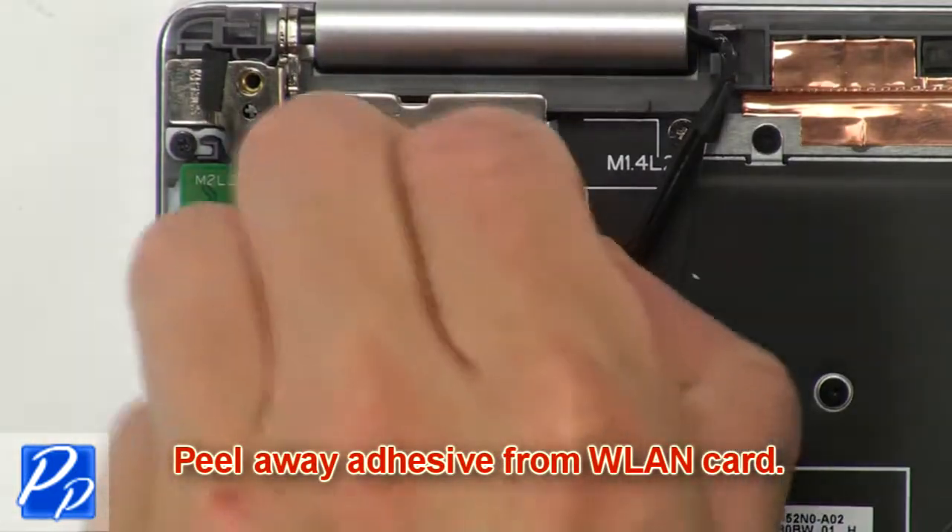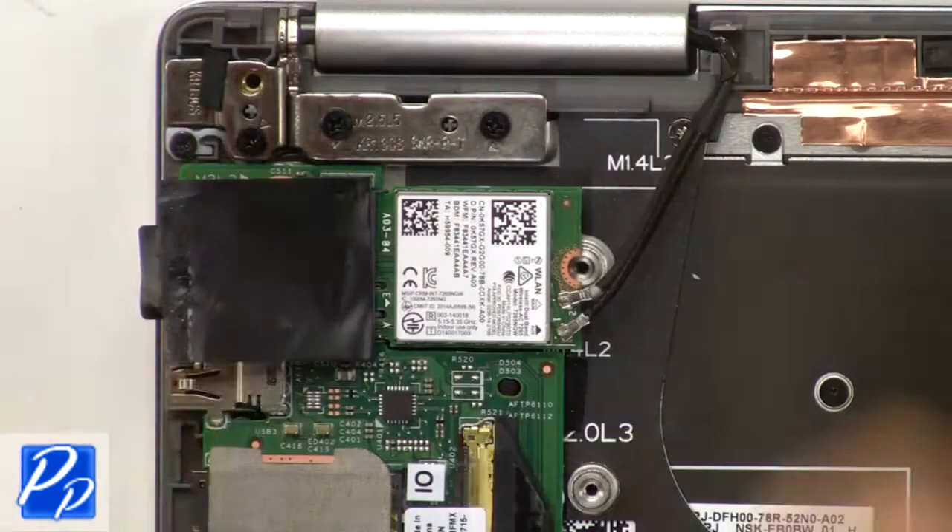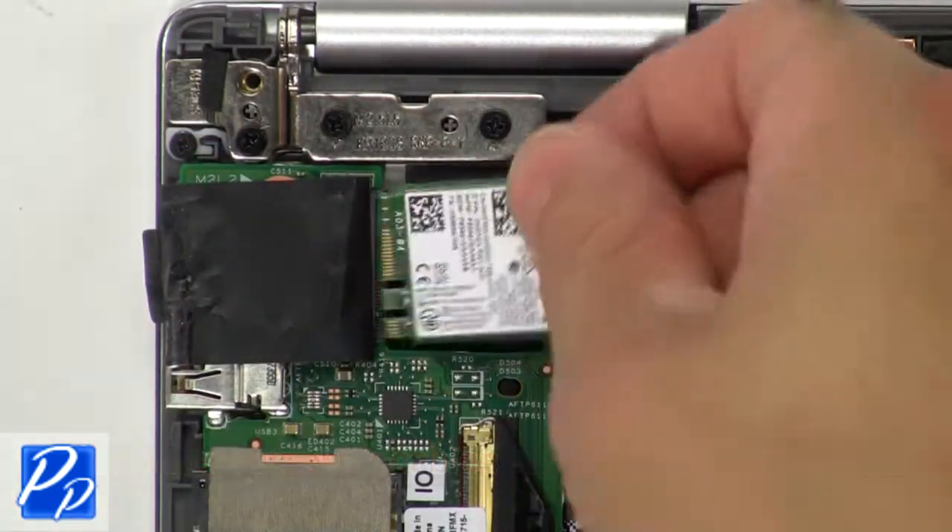Now peel away the adhesive from the wireless card, then unscrew and remove the wireless bracket. Now disconnect the antenna cables and remove the wireless card.